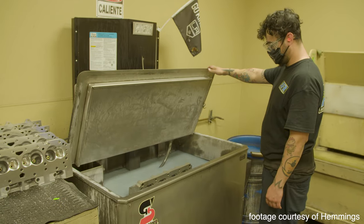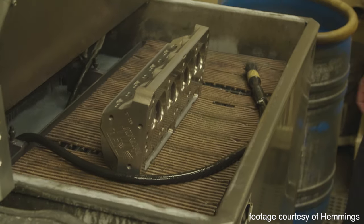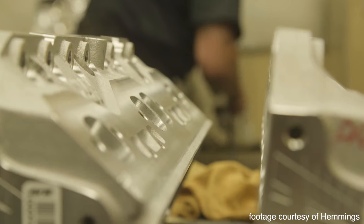Step 6. From there, the heads go to a specialty washroom where they're cleaned and then readied for final assembly.